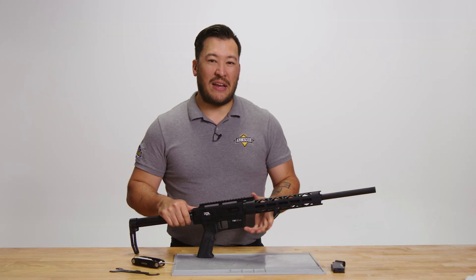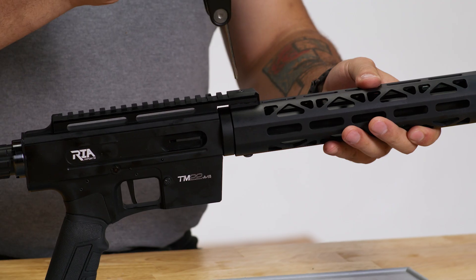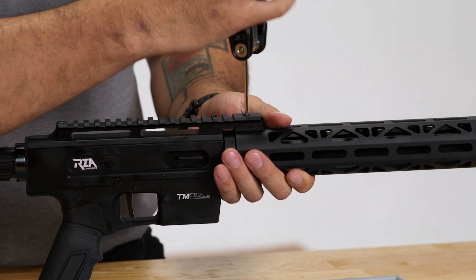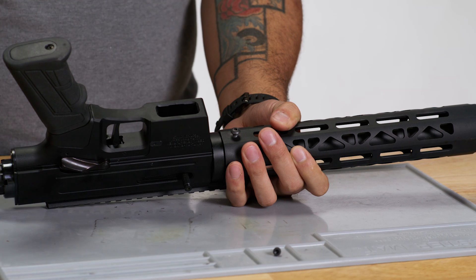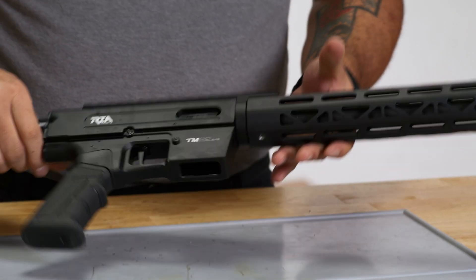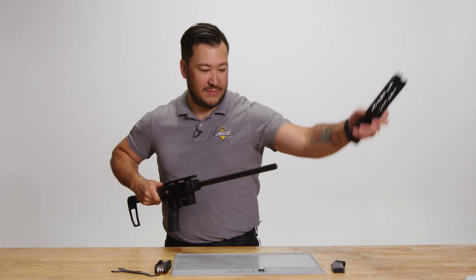Next, we're going to remove the handguard retaining screws on the top and bottom using a 3mm Allen key. Then we'll simply slide the handguard off the front of the firearm and set aside.